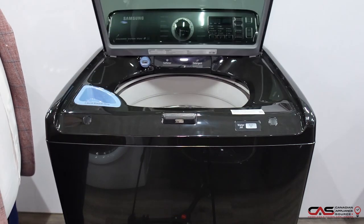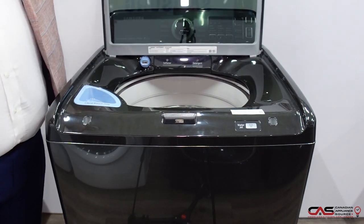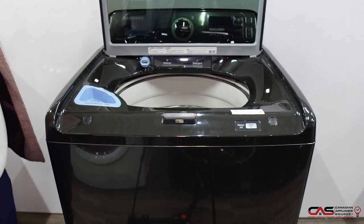This is a really nice washer from Samsung. It's an awesome top loader with a fully stainless steel drum inside. It's 5.8 cubic feet.